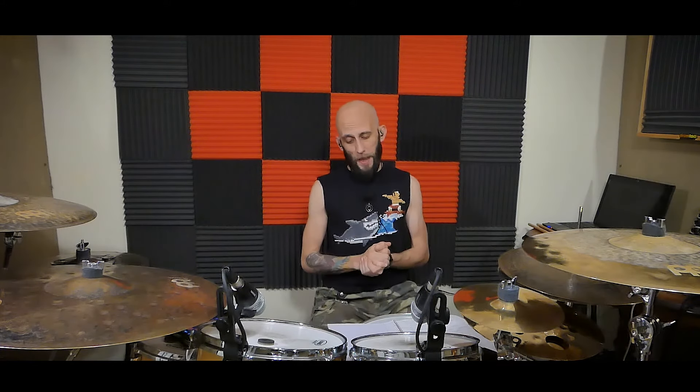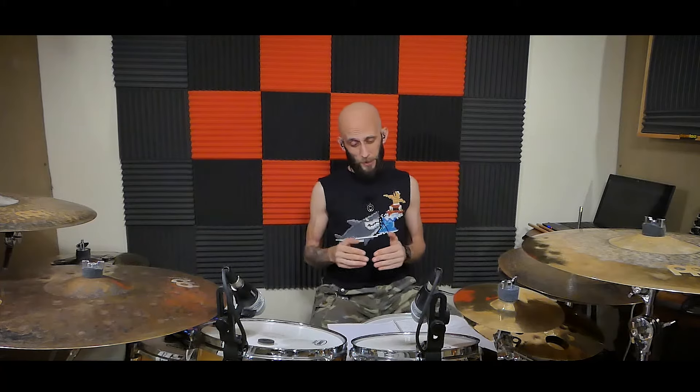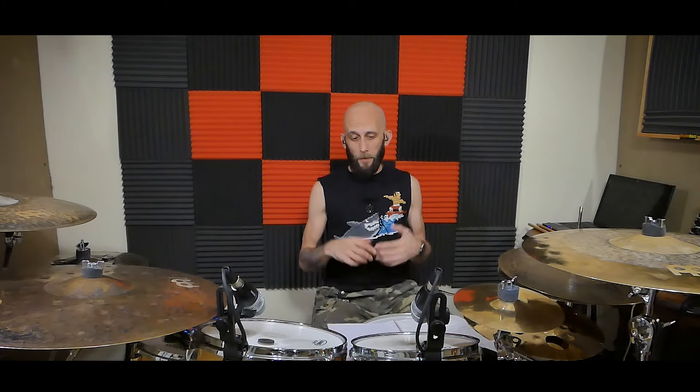I hope this has been helpful. The Pearl Roadshow series really has all the options — four different kits, coming with everything you're going to need. One of my students actually owns the Fusion Kit and brought it to a lesson. I tuned it up, played it, and was really impressed with the quality of the hardware. I highly recommend it. If you're interested in purchasing any of the products I mentioned, head down to the description below — I've left links for each kit and all the cymbal packs. These are affiliate links and I will get a small kickback, but it does not affect the price you pay.